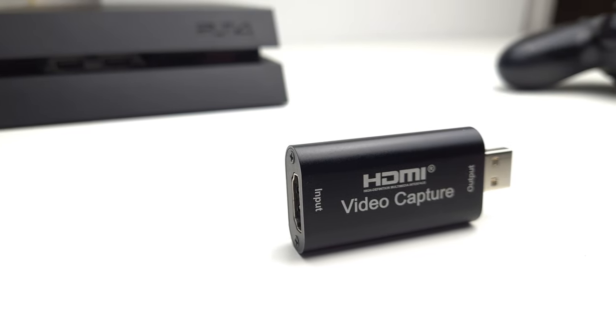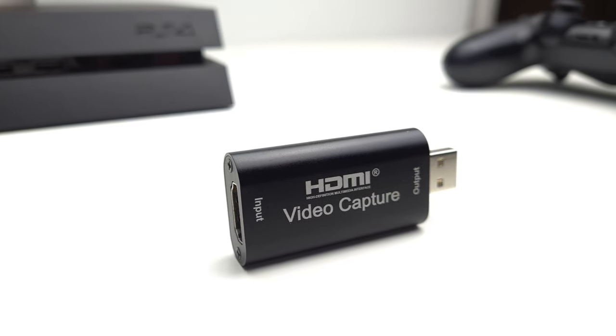So that was the video capture card in action — a demonstration of what the video card is capable of, as opposed to the quality of the stream. As you can see, it's capable of providing that link between your games console or PC and your streaming device.